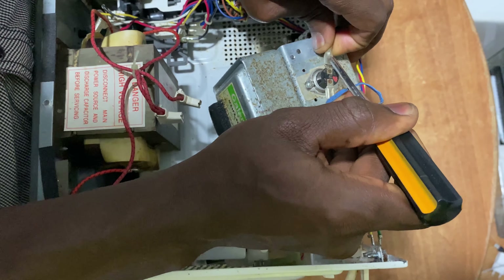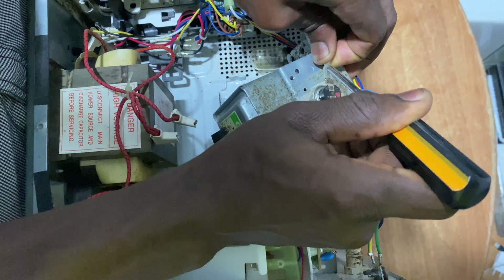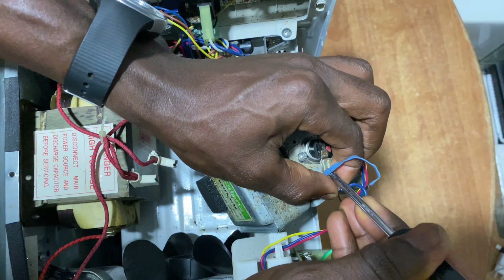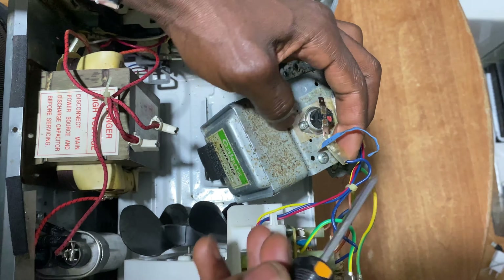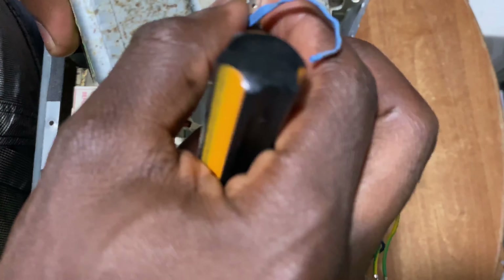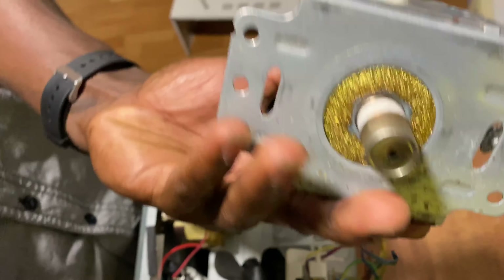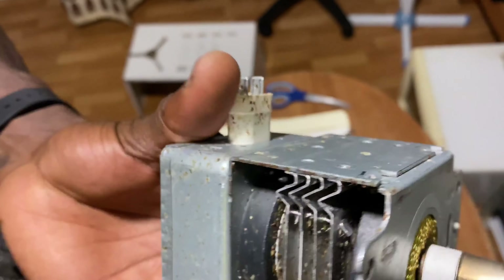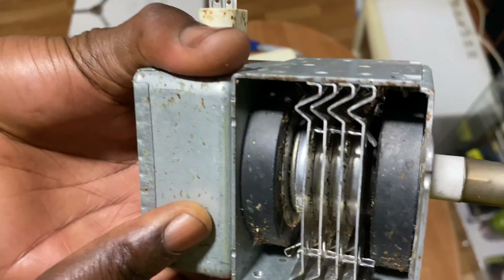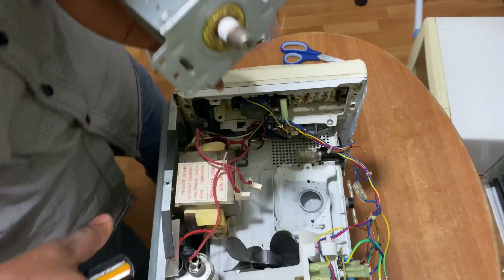Hi guys, so in today's video I'm going to show you guys how to do a simple diagnostic on a microwave. Currently this microwave is working but it's not heating — the oven is not working. I will tell you guys the possible diagnostics and how to go about it in case you have a microwave that's not working at all, or it's working but it's not heating.